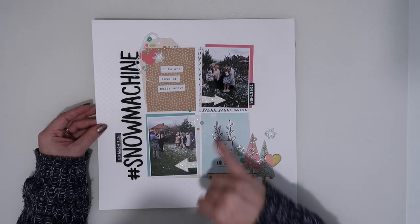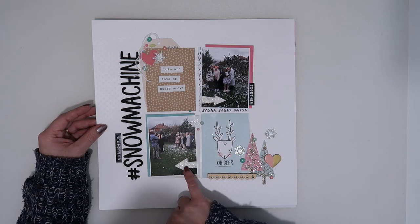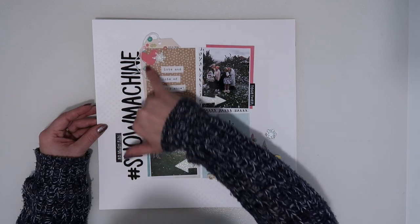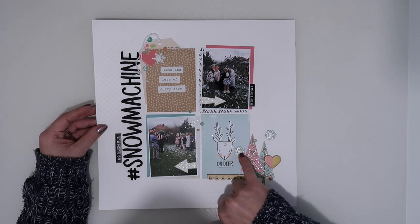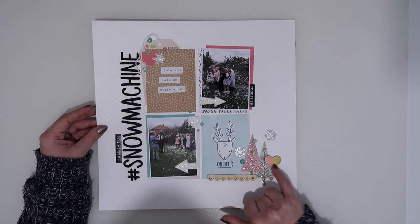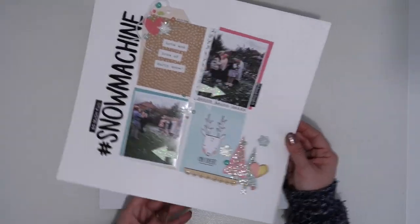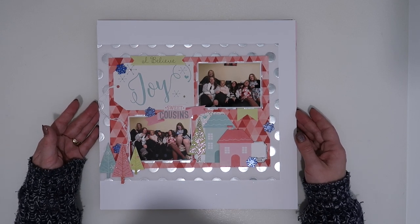So for that Christmas we used a snow machine to try and get some pictures, and the kids found it hilarious. I used a couple more of those glitter arrows, some more snowflakes from the kit, enamel dots from the kit, die cuts, and also a couple of Freckle Fawn snowflakes to help use them up, a random chipboard heart, and one of the wood veneer strips as well. Love that layout.